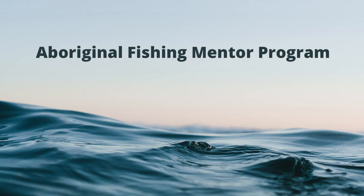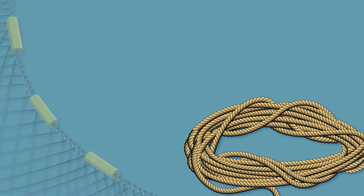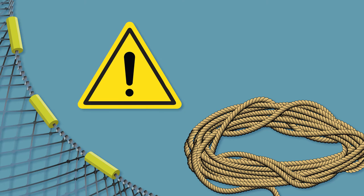This video covers information on how to work safely with ropes and nets, as well as the importance of maintaining your equipment. Working with ropes and nets can be dangerous. It's important to follow a few helpful tips to keep yourself and others around you safe.